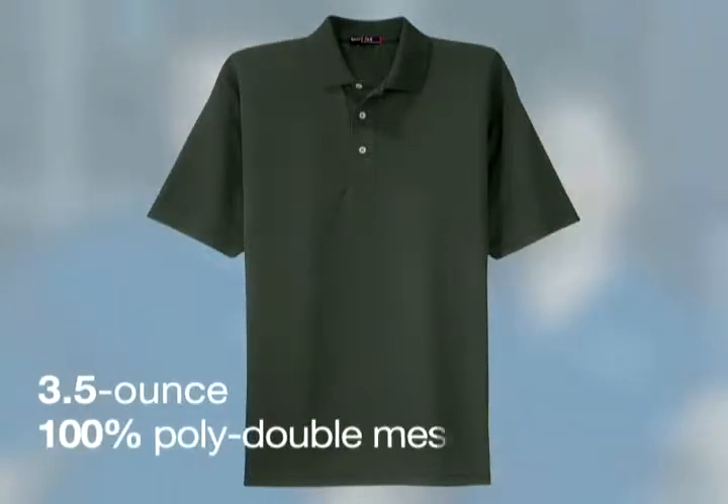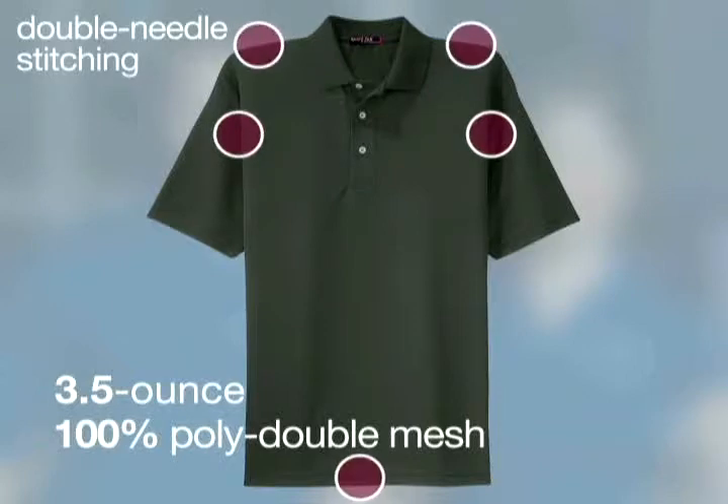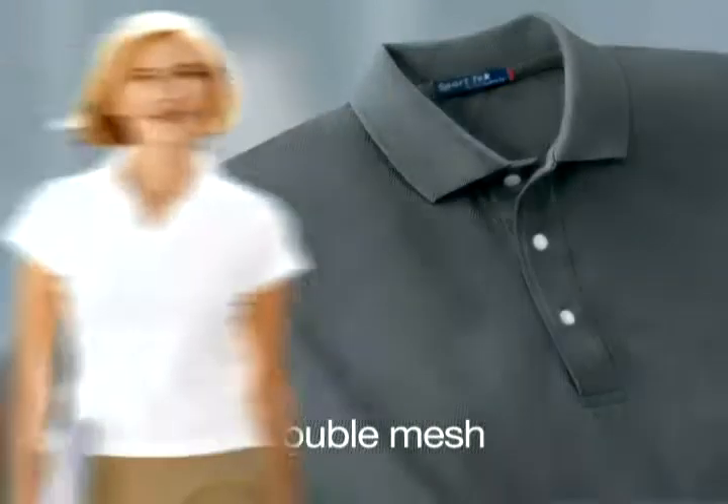In both styles, the 3.5-ounce 100% poly double mesh is reinforced with double needle stitching on armholes, shoulders, and bottom hem, taped neck, hemmed sleeve.